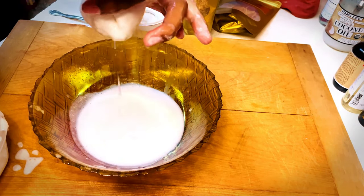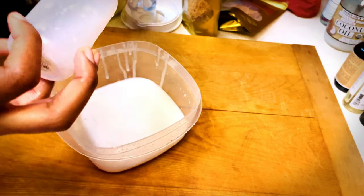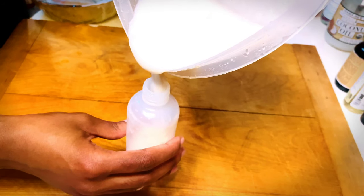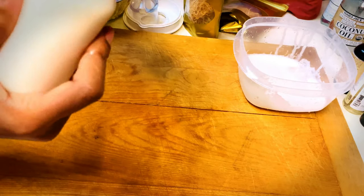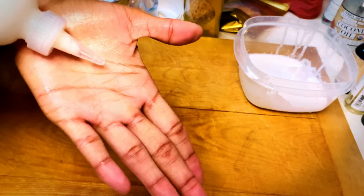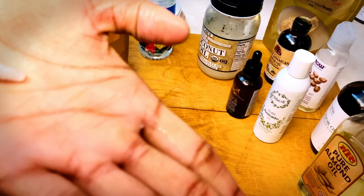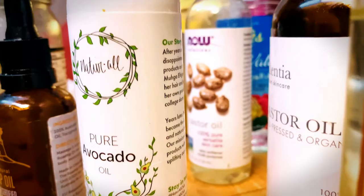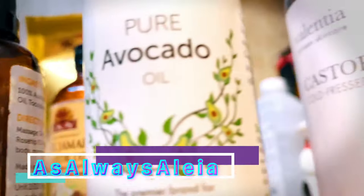Once your mixture is nice and smooth, we can move on to the final step: open your applicator bottle and transfer the mixture right in. As I mentioned at the beginning of this video, sea moss is a superfood — it carries 98 of the 102 minerals that we need for our bodies. Sea moss is good for consumption, also on the skin and for the hair. And there you have it, guys — this is my version of the sea moss shampoo for natural hair. Please stick around for the next video where I go into further depth about the Black and Noble products. Thank you so much for tuning in to my channel. My name is Aaliyah — this is, as always, Aaliyah, where we always keep it real.